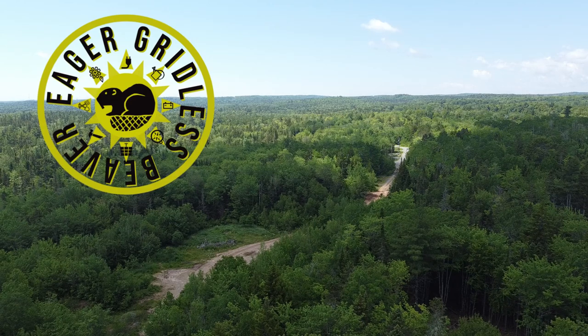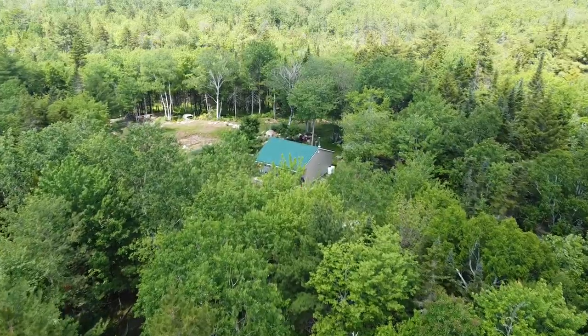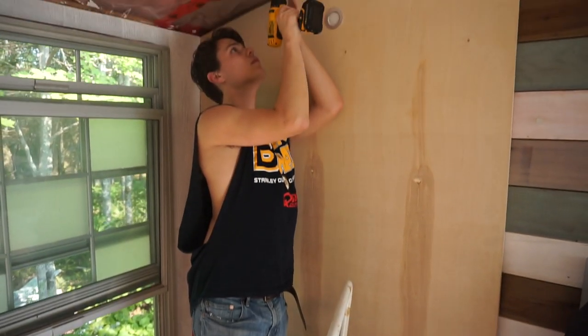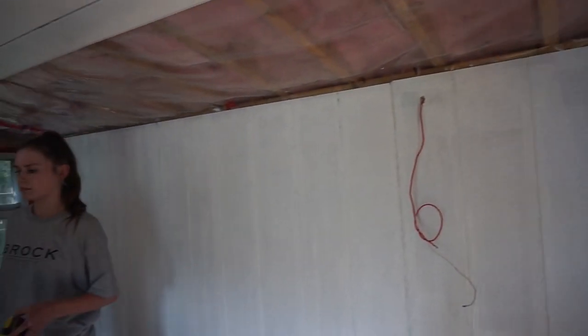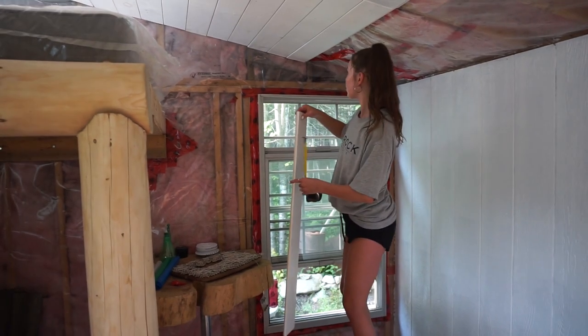Welcome back to Eager Gridless Beaver everyone. It is a bright and beautiful sunny summer day and we are in the process of finishing off our tiny house ceiling. We have finally come into some shiplap and are able to complete the work, so we've quickly painted a bunch of white shiplap and with the help of many helpers have finished the work.